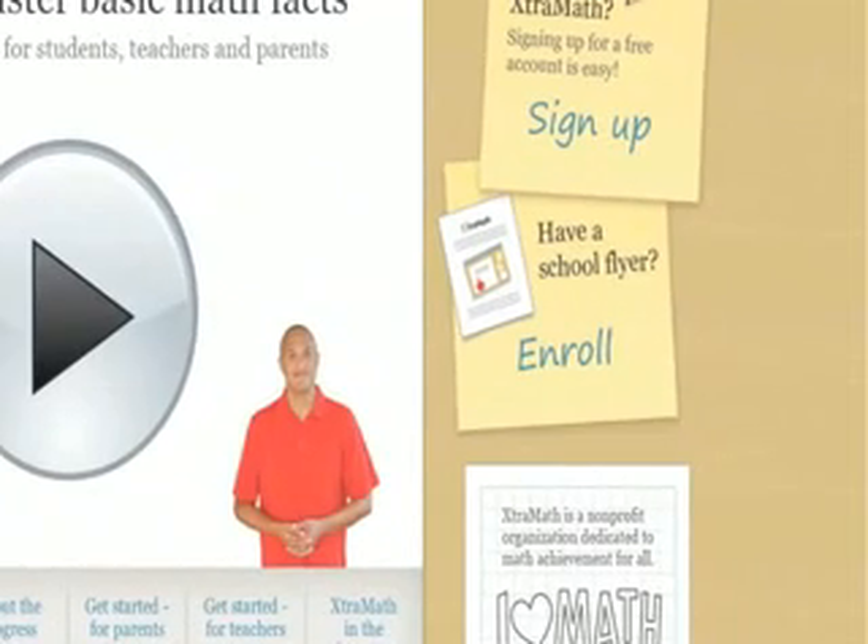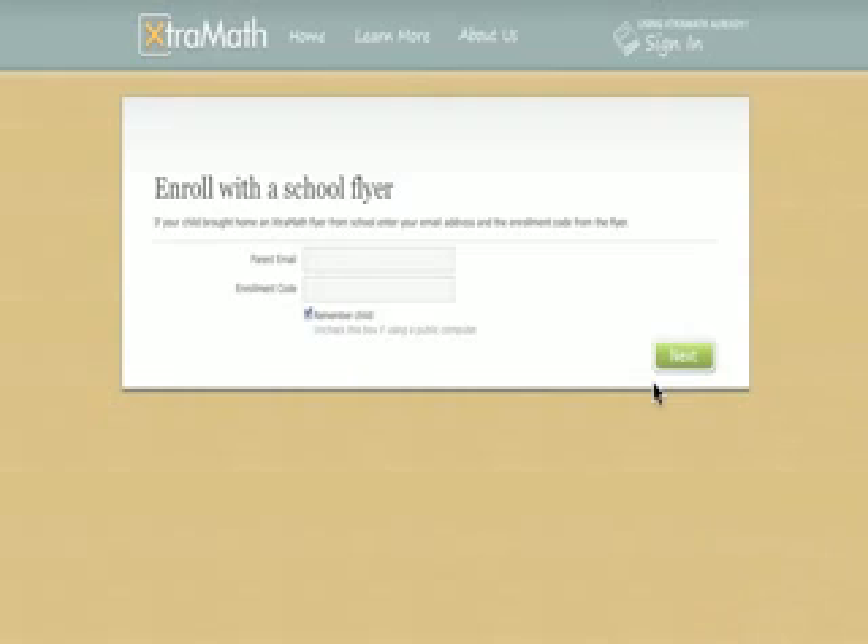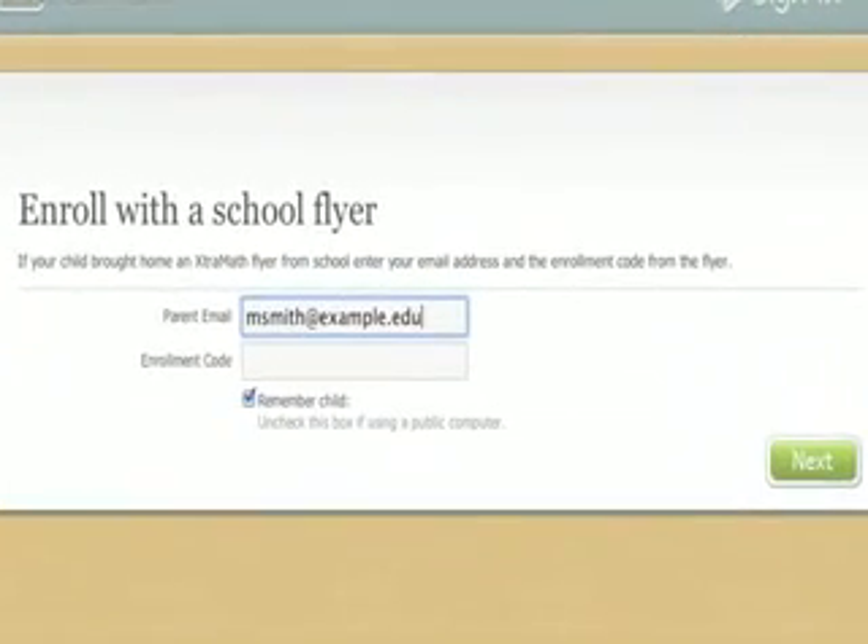Click on Enroll on the right side of the Extra Math home page. It will ask you to enter your email address and your child's six-letter enrollment code from the flyer.